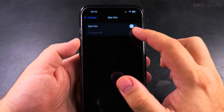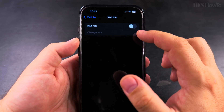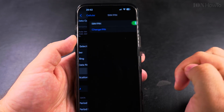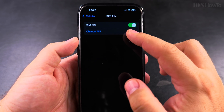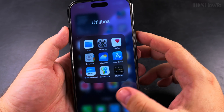There seems to be a refresh problem — on iOS 18.5 on the iPhone 16 Pro Max it doesn't show the updated state immediately, but if I navigate away and come back it updates correctly. So it's just a display refresh bug. The SIM PIN is now enabled.